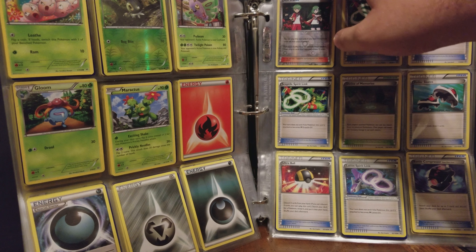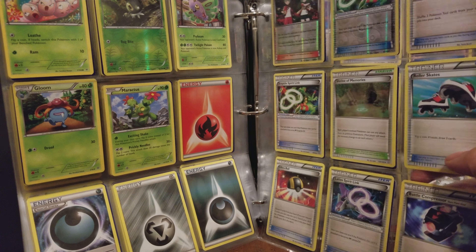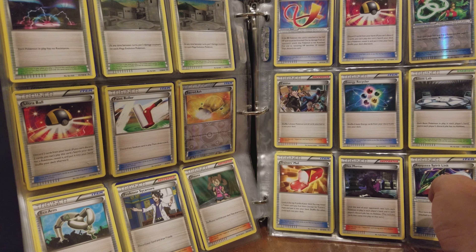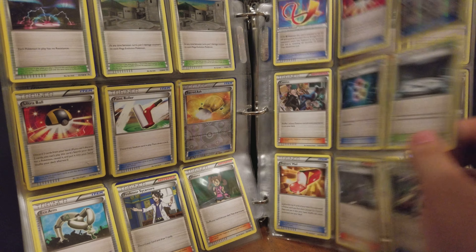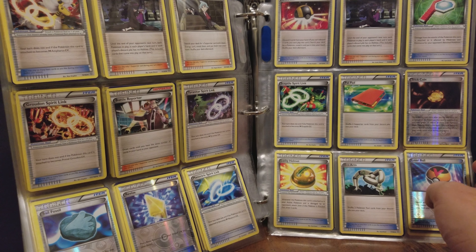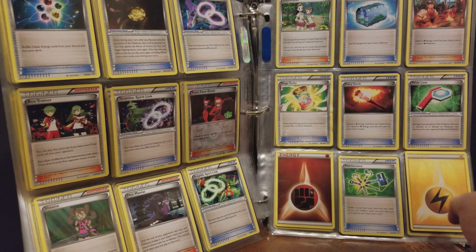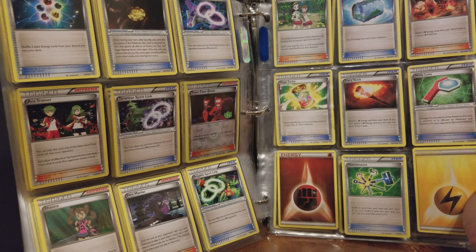A little reverse holo base trainer. Silent Lab — that's a good one. Revive, Sail Fossil. Hex Maniac — that's a good one. Oh, there's another Hex Maniac. Another Hex Maniac. Another Ace Trainer. Team Flare Grunt. Some good trainers in this binder.